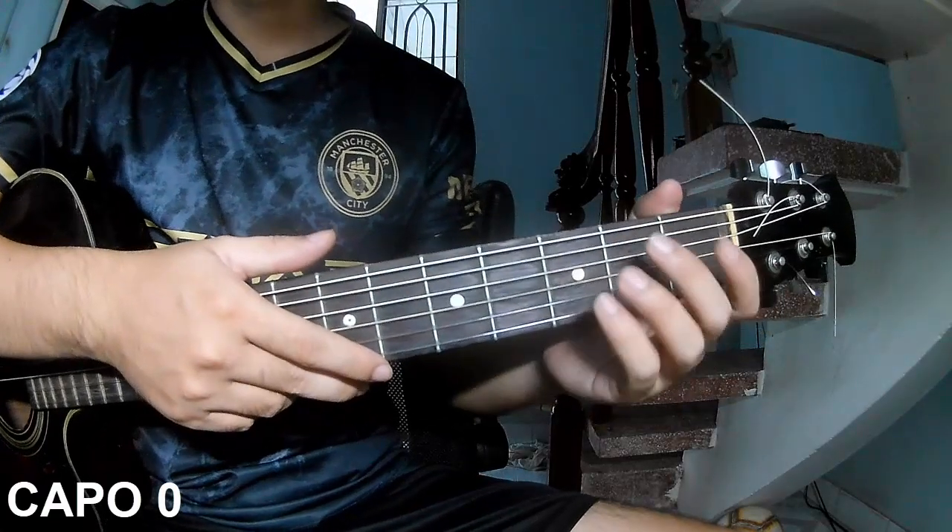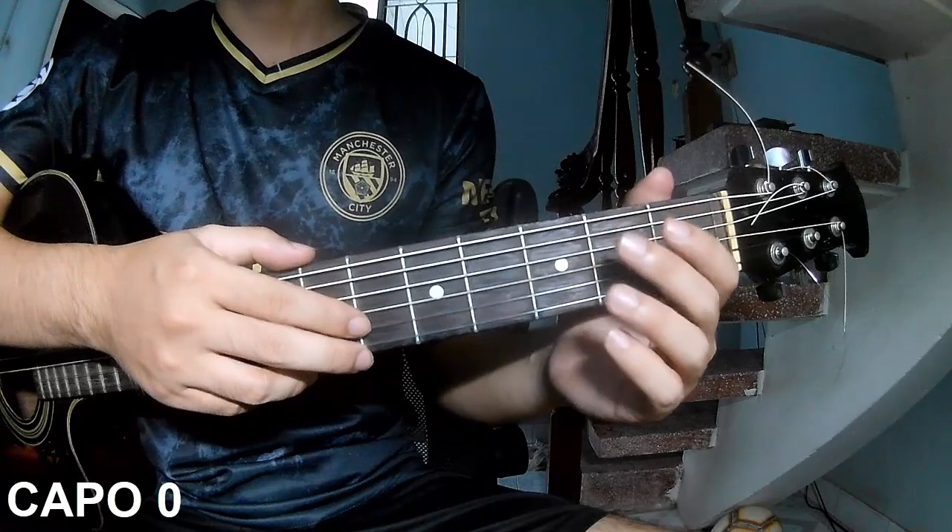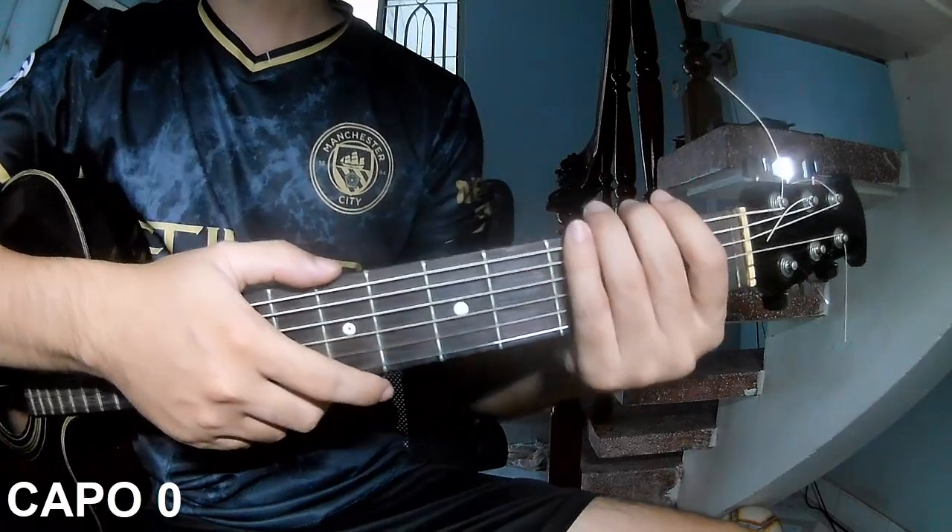Hi everyone, today I will share how to play guitar. The song is Ring Thumb by Boss Models.